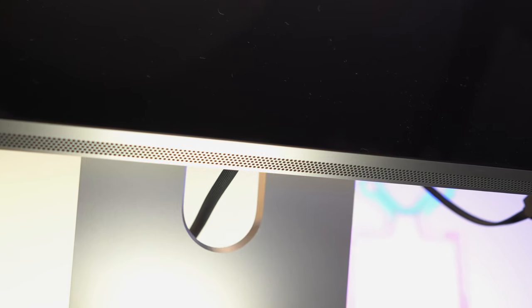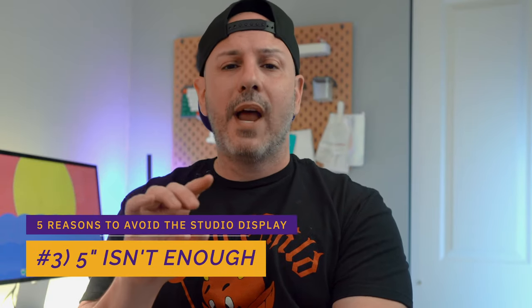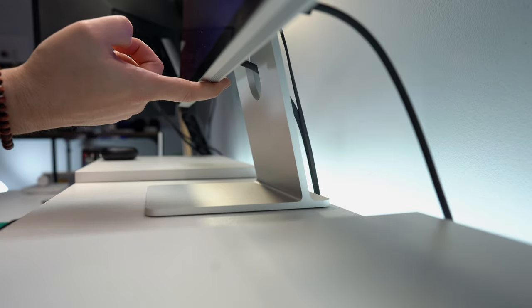Suppose reasons five and four don't prevent you from purchasing the display and you're still thinking about dropping $1,599 on it. Well, hopefully you don't prioritize viewability — or heaven forbid you're over six foot one — because the $1,599 price tag goes up by $300 since you'll need the tilt and height-adjustable stand. The vertical clearance from the top of your desk to the bottom of the studio display on the basic stand is only about five inches, with limited tilt adjustment, making it not really worth it for taller users.